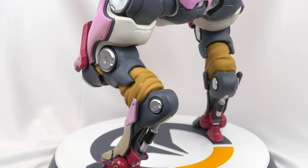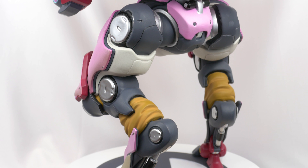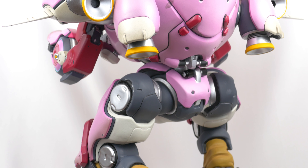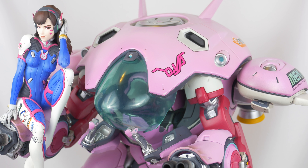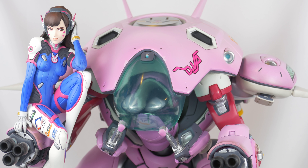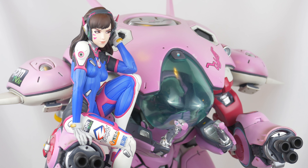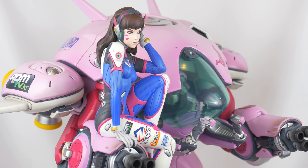That said, the figure isn't terrible at a distance, and because of the scale, most of the time you won't be viewing it super up close. Once again, with the Blizzard Collectibles, the overall piece ends up with a garage kit feel to it, which isn't for everyone.